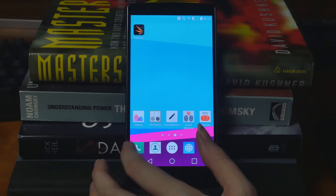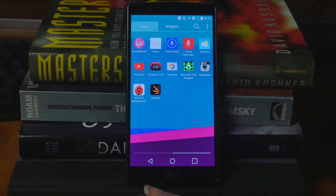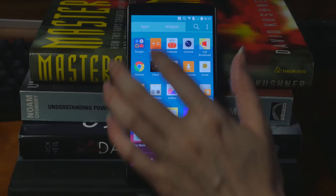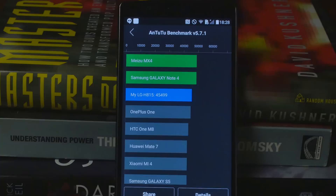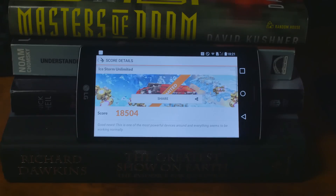The rest of the specs? This thing is ridiculously fast. It's got the Qualcomm Snapdragon 808 hexa-core — that's a six-core running at 1.8 gigahertz, 64-bit. As far as speed goes, it is slightly faster than my OnePlus One. Here's the Antutu benchmark. As far as 3D goes, it's also very good — we ran a 3DMark and here's the score on screen.